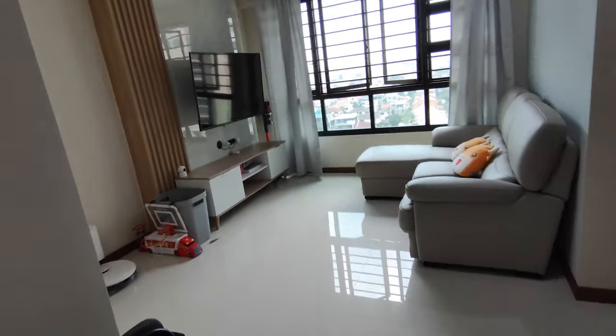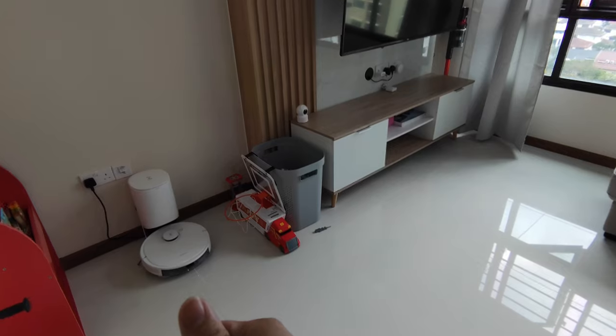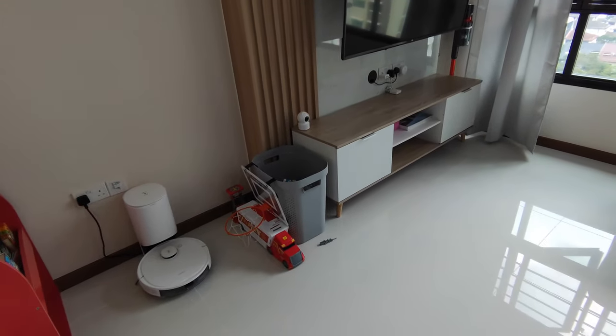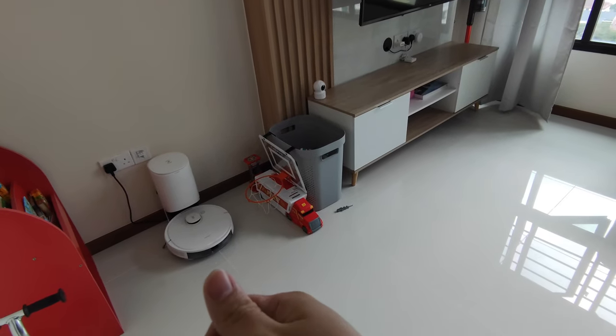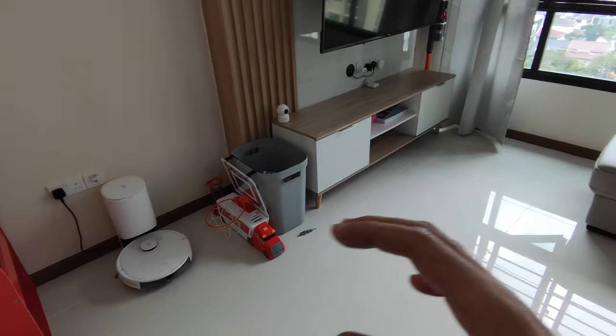Moving to the living room, we have this D-Board N8 Plus Pro with the auto-emptying machine, so you don't have to clean every day. It has obstacle detection functions to avoid any obstacles in the house.